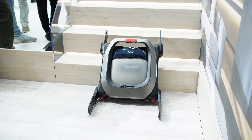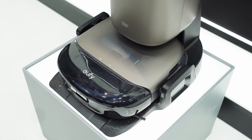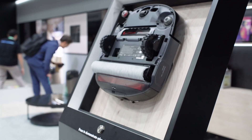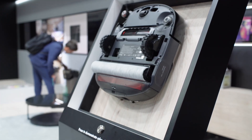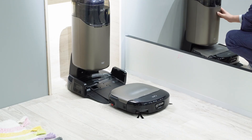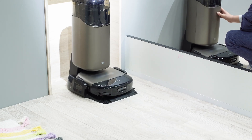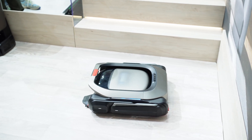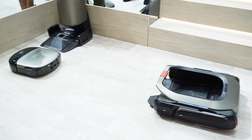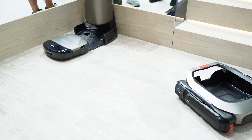For obstacle detection, it has a smart AI system called CleanMind AI, featuring a 3D time-of-flight sensor, RGB camera, and LED lighting. It can recognize over 200 types of obstacles — socks, cables, small toys, etc. It can cross obstacles up to 4.2cm (1.65 inches) high, and the mop can lift to avoid carpet. The dock station is called the UniClean station, which auto-empties the dustbin, washes and dries mop pads, refuels, and cleans water tanks.